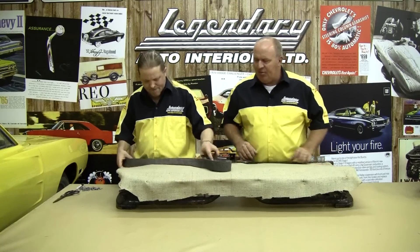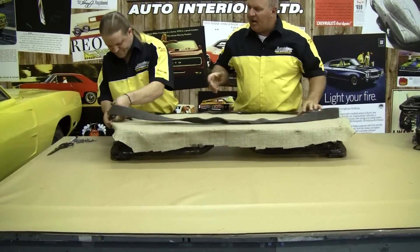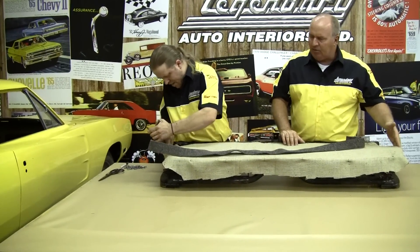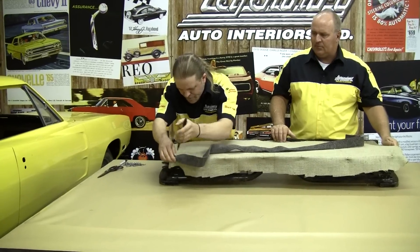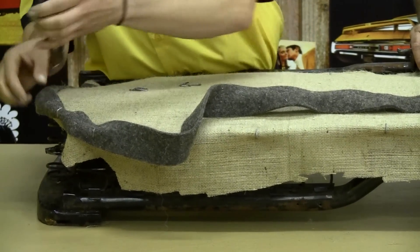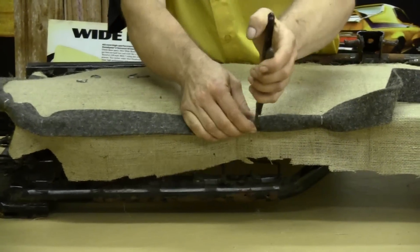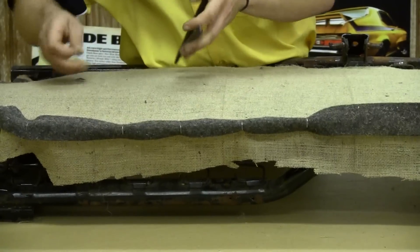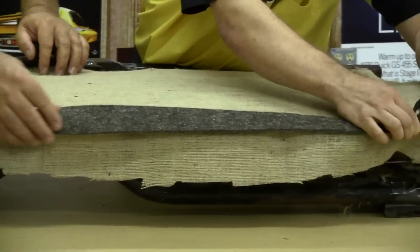Now that our burlap is attached, we're going to go ahead and take that 2-inch felt and attach it right along the outside perimeter of the seat frame. It's going to provide a little bit of durable padding so when we go to lay our foam on there, that edge of the metal will not wear through your seat foam and consequently your seat cover also. It's one of the important things they don't do in the new cars now — that's why you see on the driver's side, it's all worn right through the seat cover and the foam.